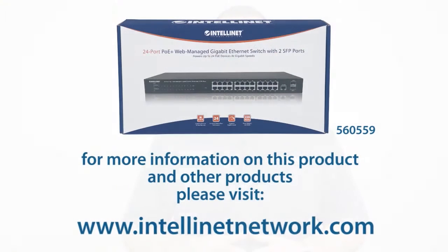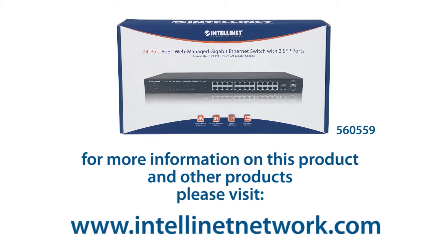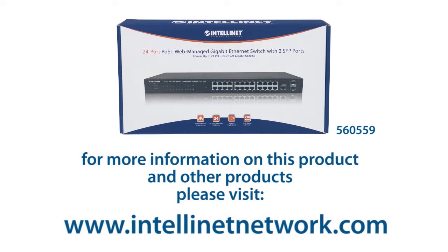Give your PoE devices the ample power and quality connectivity they need. For more information on this and other complete PoE network solutions, please visit IntelliNetNetwork.com. Thanks for watching.